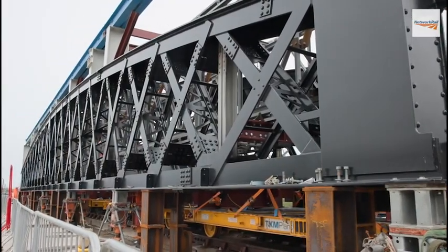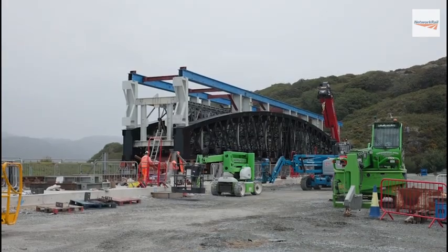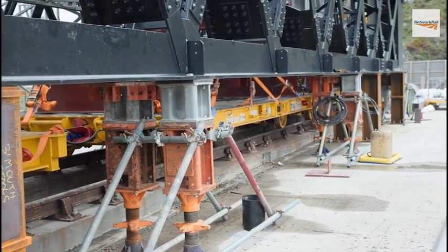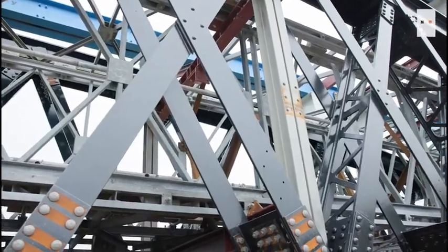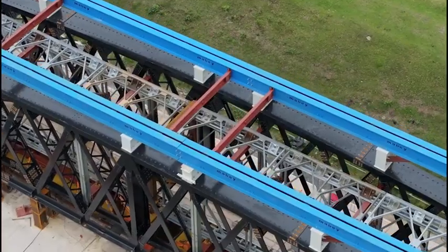This is the first look at the brand new metal span that's soon to be installed on Barmouth Viaduct in North Wales, as part of our £30 million restoration of the iconic structure that forms part of the beautiful Cambrian Coast Railway line.